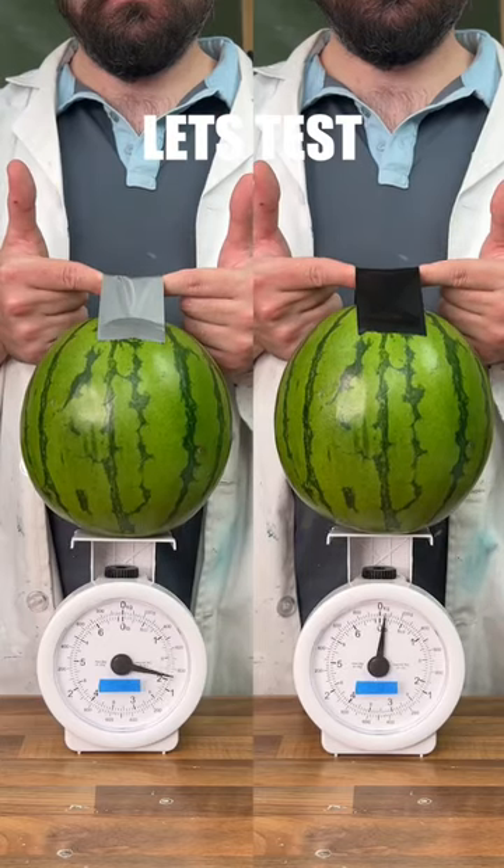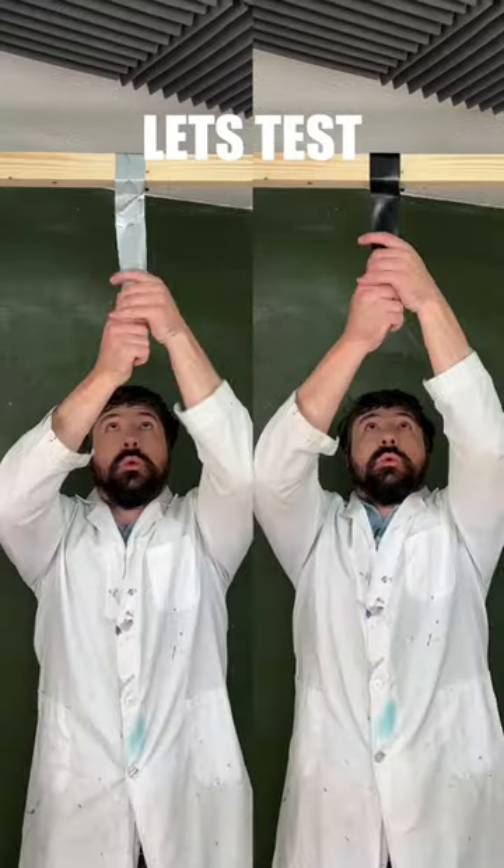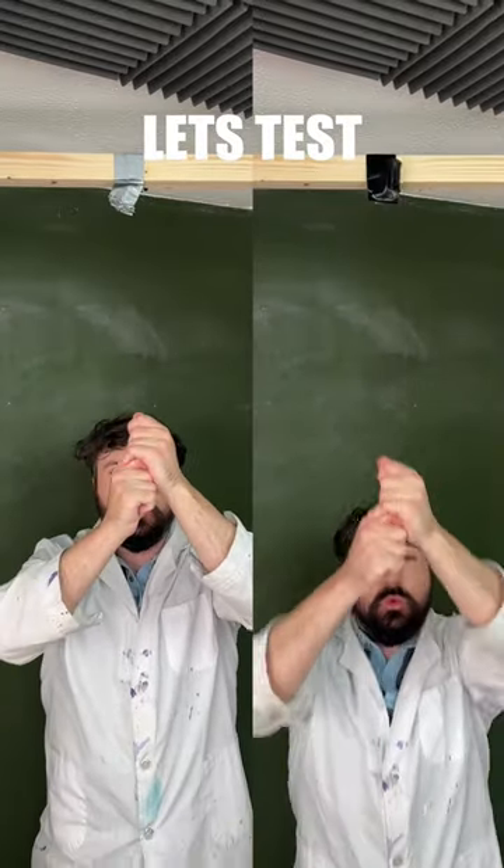We can confirm Gorilla Tape is stickier with our watermelon lift test. They both do pretty equally on the emergency tape run test. And finally we can see that Gorilla Tape is a fair bit stronger than Duct Tape.